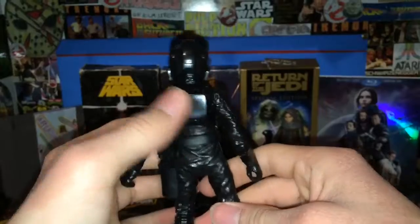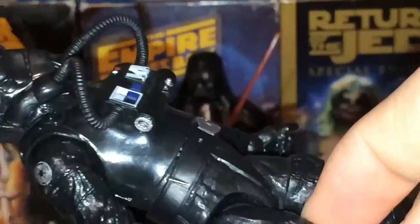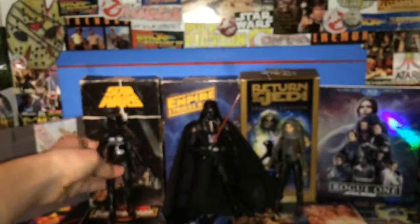The back of the figure has this cool armor-looking piece that you can't really see from the front angle since it faces left. But if you look at it, it looks like some armor there, which makes the figure look even cooler — because it looks like an armor piece rather than just cloth or material. Pretty cool. That's the TIE Fighter pilot.